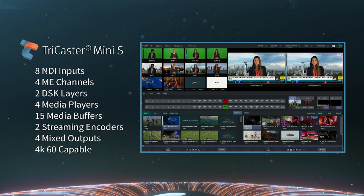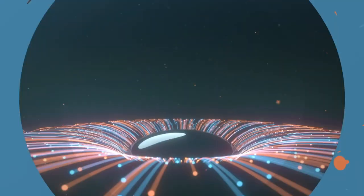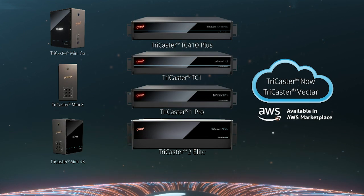It's the easiest way to get started. Once you're in the community, you can operate the full product range because the TriCasters are TriCasters across the whole top. So with Mini S, what we do is it's a software version — the software version that you load on your hardware.